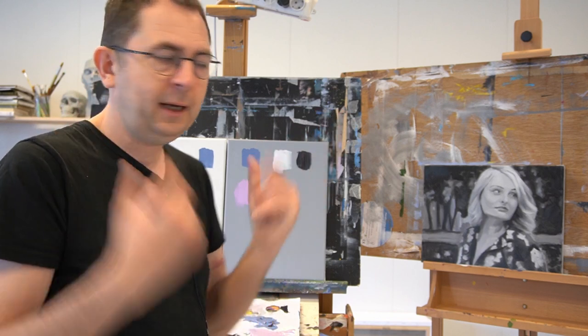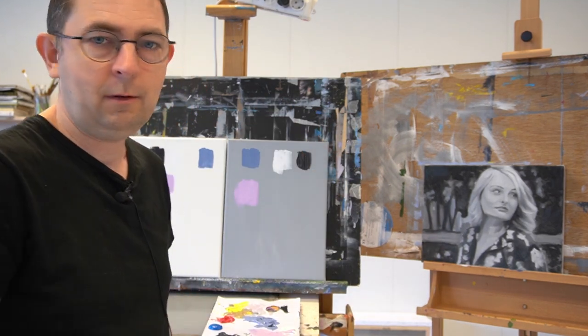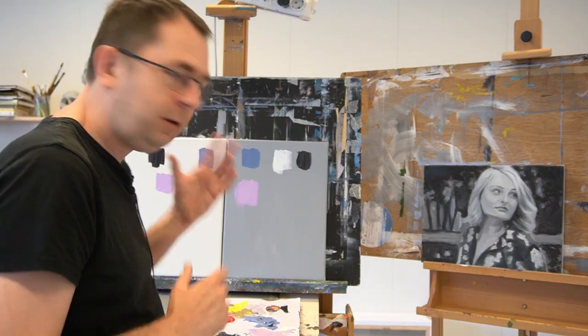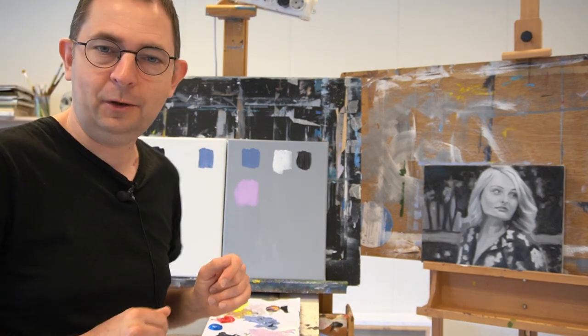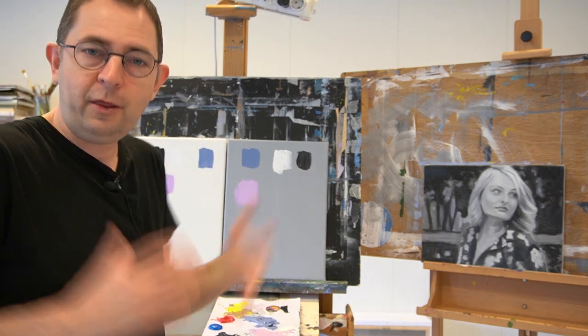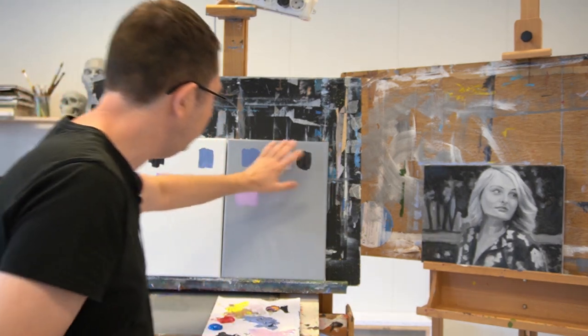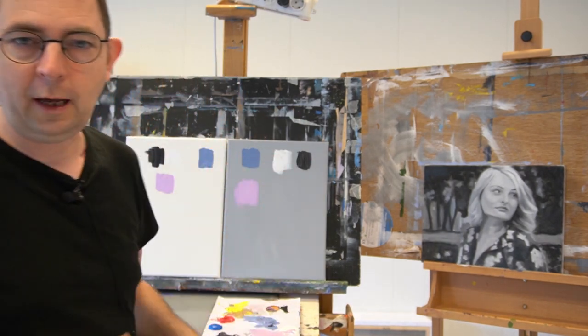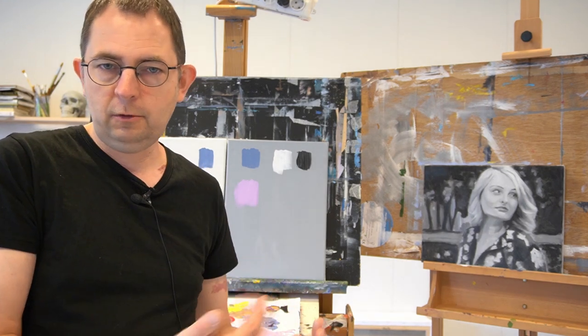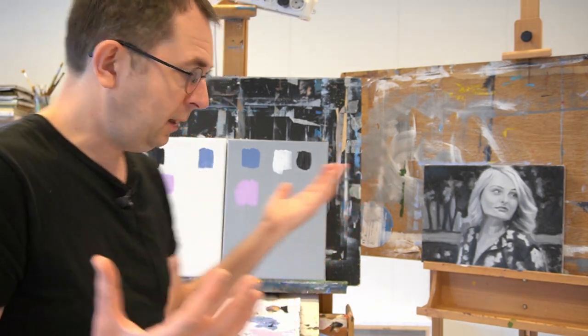Everything is too bright — you get blinded by the white. There's nothing against white, but not to paint on. You can also give the gesso another color of course. My preference is a kind of gray most of the time — not too dark, not too light, a sort of middle gray. You can also, when painting landscapes for instance, make a warmer toned ground so that it shines through a little bit when you paint over it, giving the colors more vibrancy.